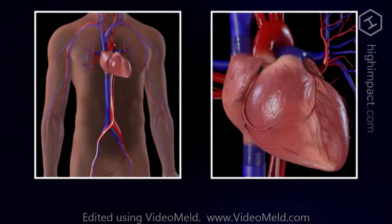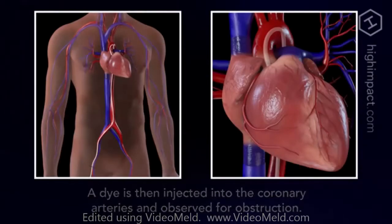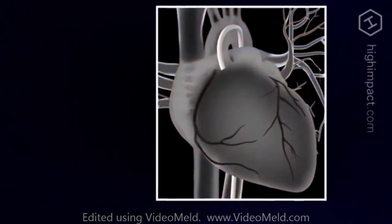The procedure is monitored using a continuous x-ray imaging device called a fluoroscope. You may feel pressure as the wire and sheath are inserted through the groin and pushed through the artery, but you will not feel their movement inside your arteries.